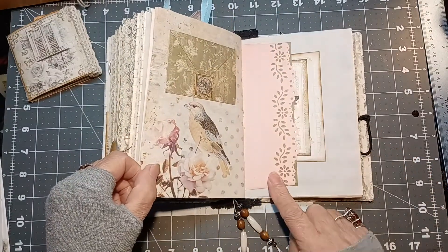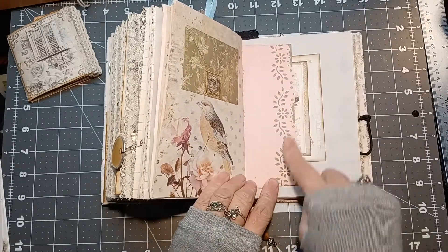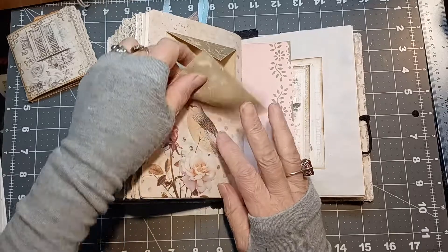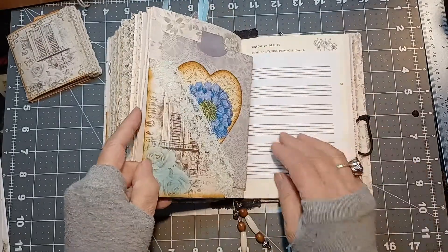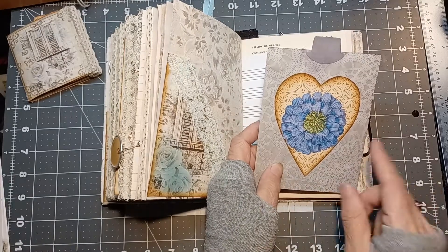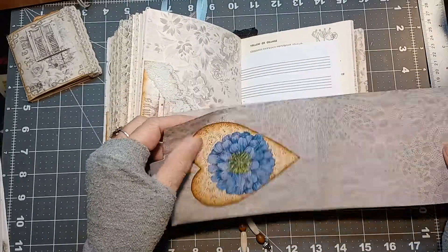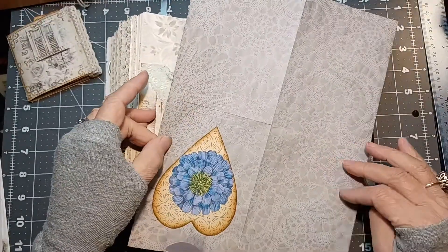The envelope flap was made into a tuck spot — I punched it with the Martha Stewart punch, backed it with painter's masking paper, and turned it into a pocket. There's another flip-up piece with a little stamp to tuck into. The third folded sheet has purple paper using blackberry dyed paper — a Venetian lace pattern I call 'quilt block.' I had it in my Etsy store; I sold out during the grand opening but I'm making more right now.